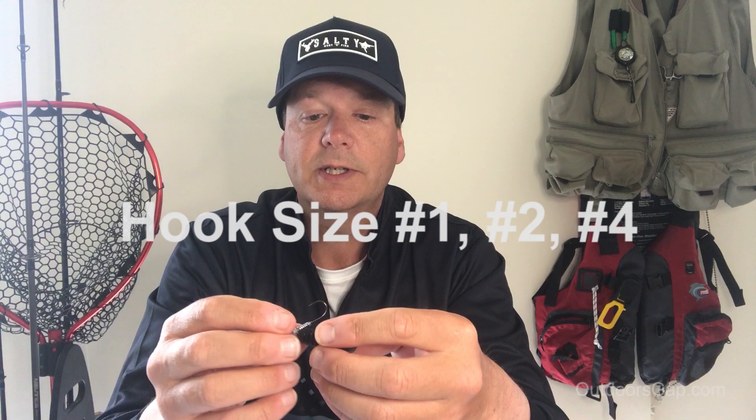For hook size, generally around a size four, size two, or size one will fit the two and a half inch grub. Any bigger interferes with the tail section — the grub will come out towards the back. Too small, and the gape of the hook won't clear the body properly.